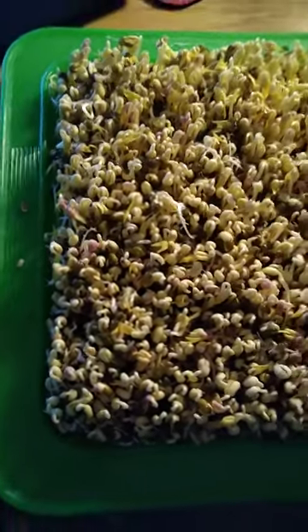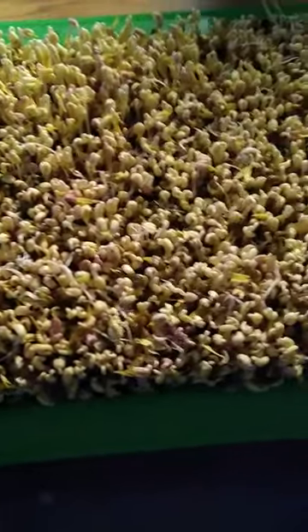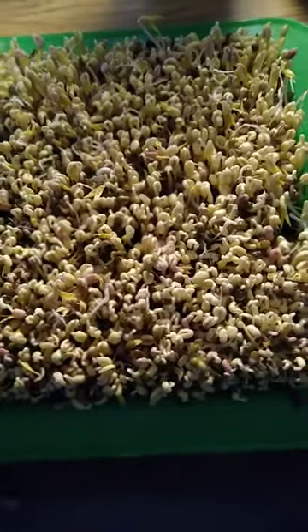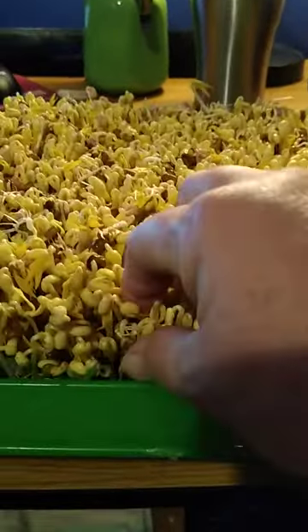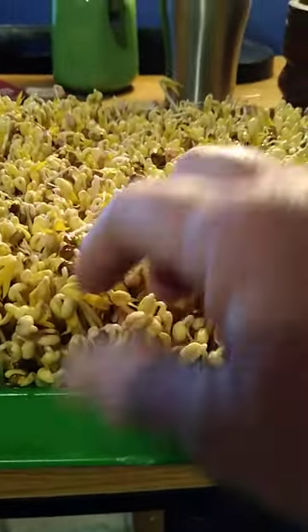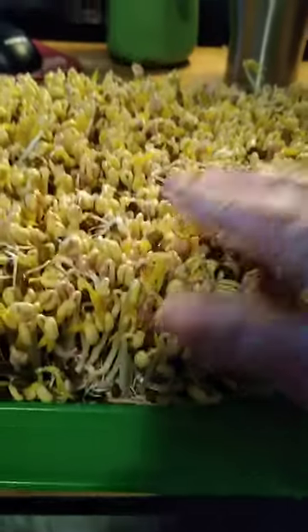Well, looky here. I've switched tactics and I have gone to sprouting and microgreens. Look at those mung bean sprouts. They still have some shells on them, which can be easily knocked off real quick. Look at that — no media. Just mung beans. And the yield is incredible.